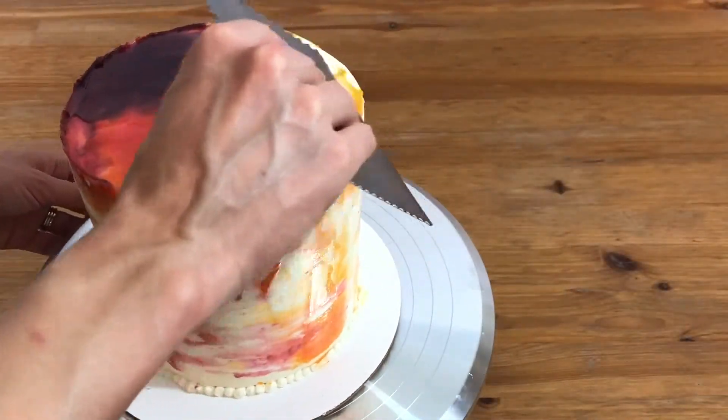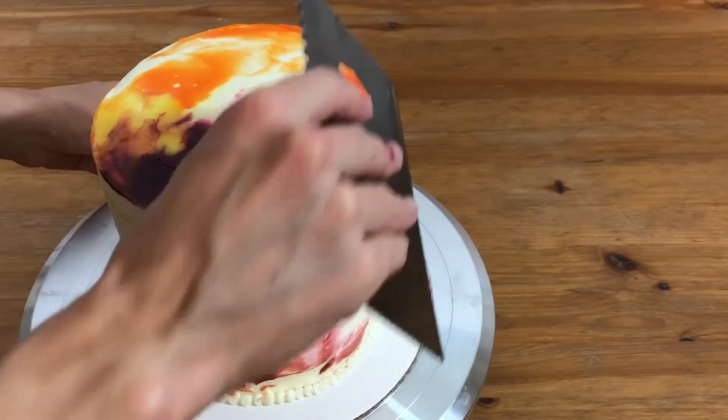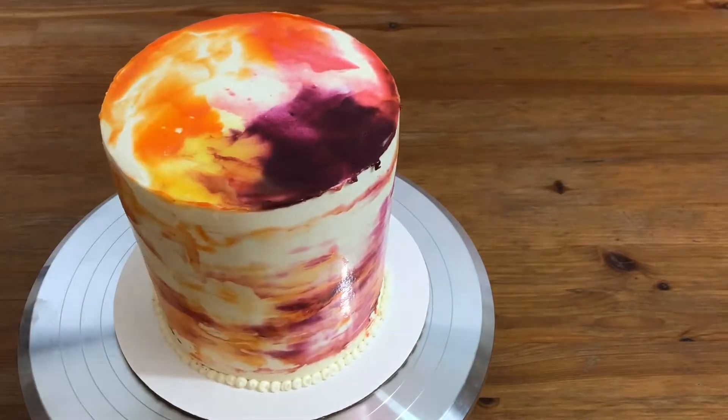When you're happy with the sides you can finish off the top to match. I'm scraping off most of the lemon curd, leaving about the same coverage as on the sides of the cake.